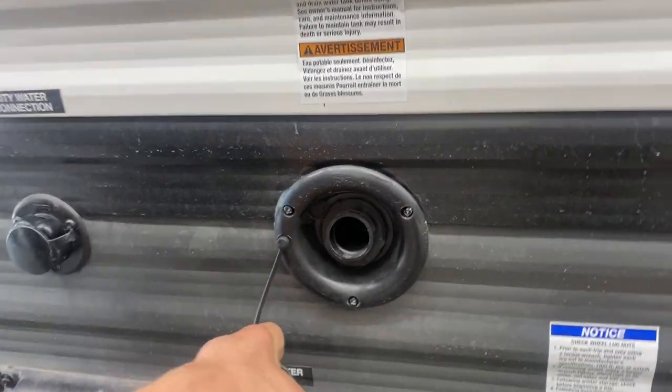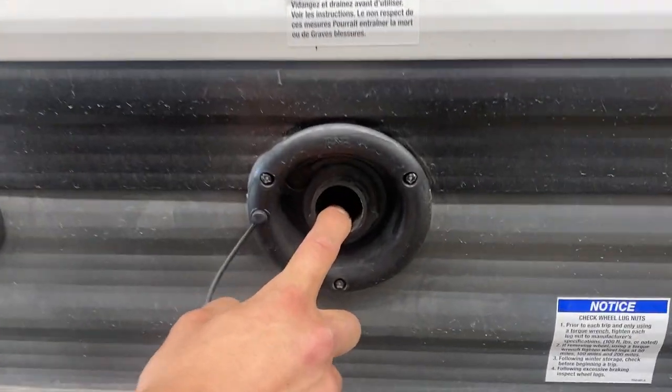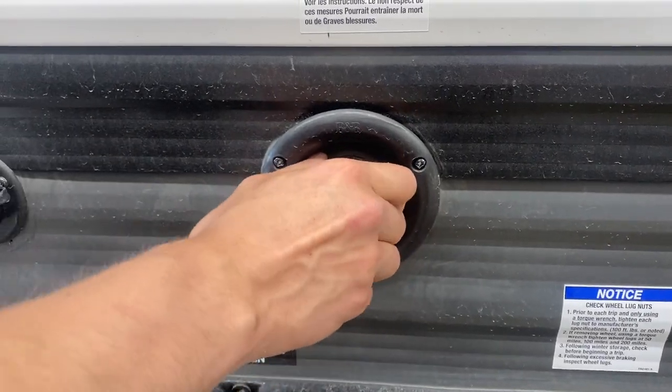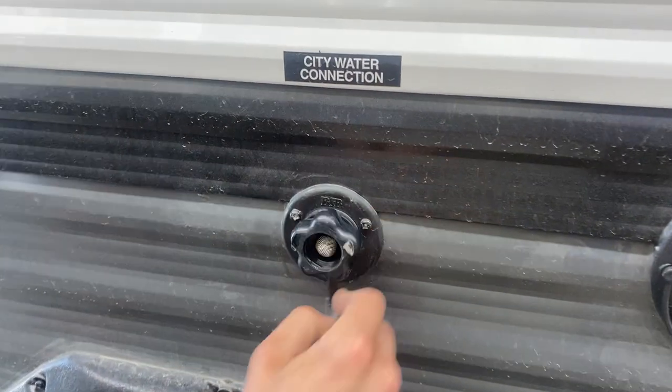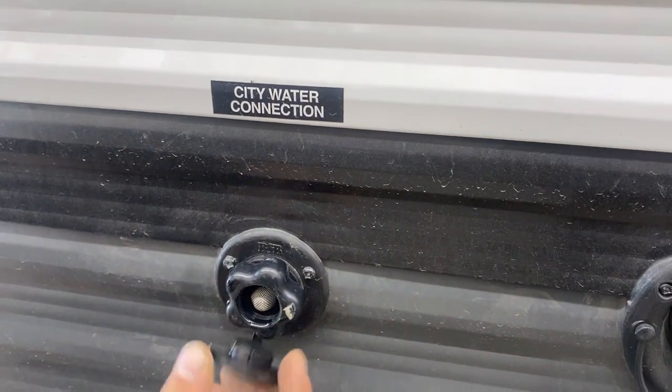Right between your axles you've got your freshwater inlet — just take your water hose, plug it in, turn on the water, and that fills up your freshwater tank. To the left of that you get a city water inlet — same water hose, plug it in, turn on the water, and that pressurizes the lines throughout the unit.